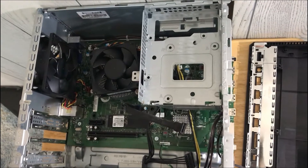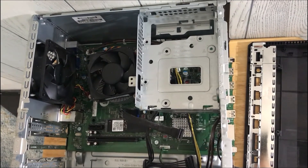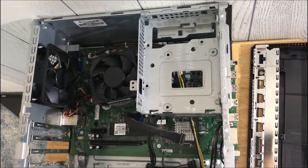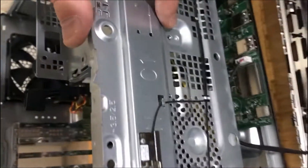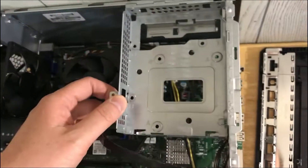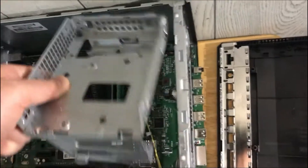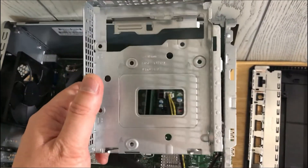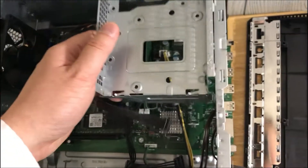Step four: remove the one screw that secures the HDD metal bracket to the PC case, then remove the HDD metal bracket. I already unscrewed this hole right here and removed the screw. This bracket will just come off without any effort — just give it a little pull. This is the hard drive bracket that will hold the hard drive in place, and the hard drive will go back in there.